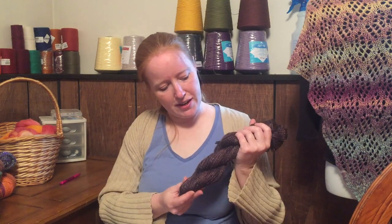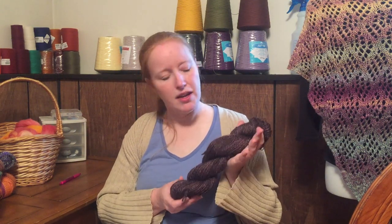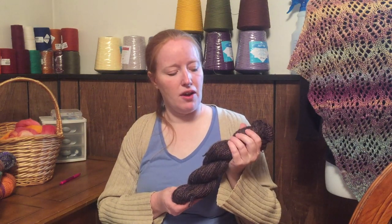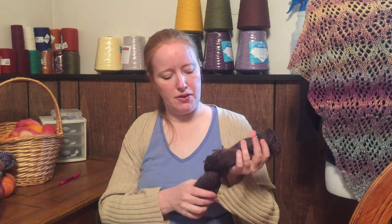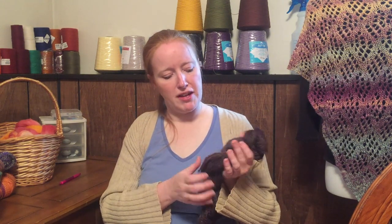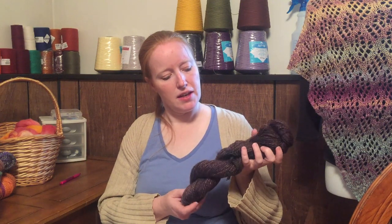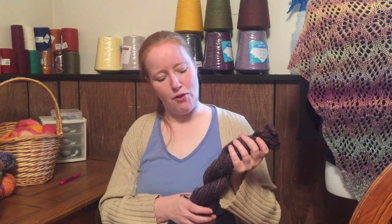Then there's this yarn — another one I didn't have a tag for, but I'm thinking more than likely this was probably a Lincoln. It was a longer staple, a little bit more, not real soft, although it actually came out pretty nice. This is probably about a fingering weight, just over 200 yards and four ounces. I'm thinking either maybe some fingerless mitts or maybe a hat — I'll have to figure something out for it.